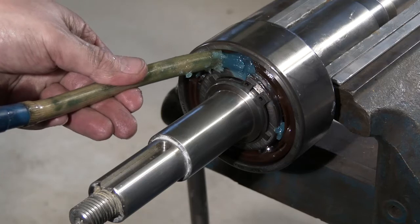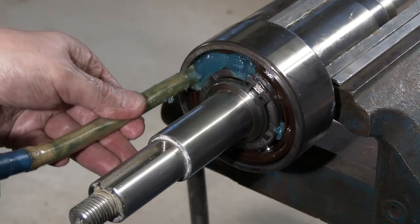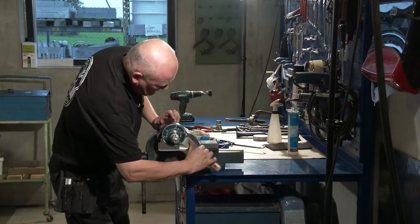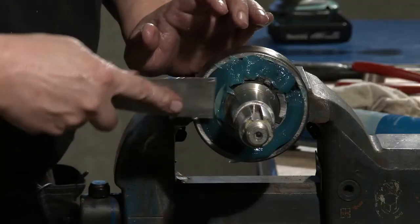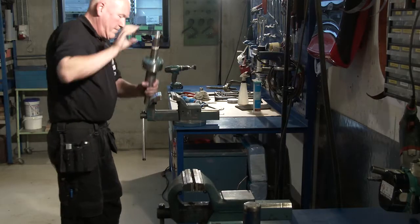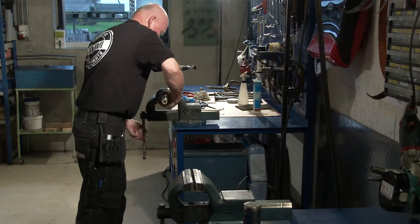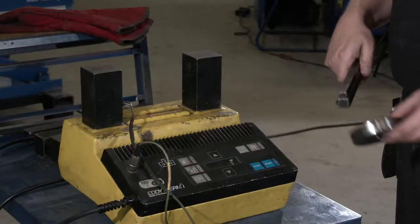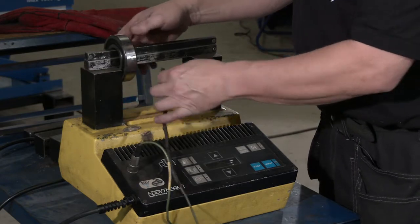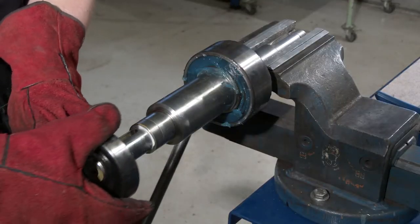Lubricate the bearing with lithium-containing grease, LI-62 for instance, or similar. If the temperature of the pump liquid is above 80 degrees centigrade, high temperature grease is recommended. Heat up the second bearing to 100 to 110 degrees centigrade and lead the bearing against the shoulder.